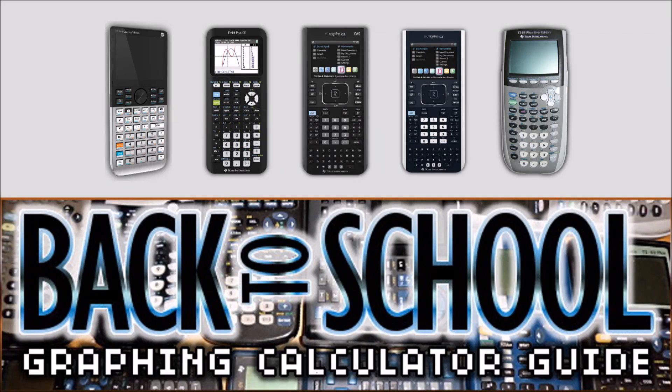Hi, I'm Dr. Christopher Mitchell, founder of Chemotech and author of Using the TI-84 Plus and Programming the TI-83 Plus/TI-84 Plus. Today, I'll be introducing Chemotech's 2016 Back to School Graphing Calculator Guide.